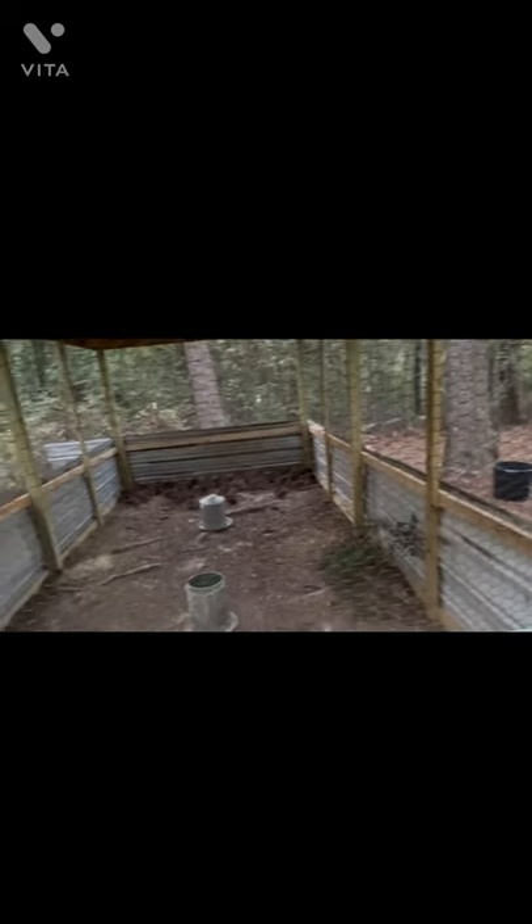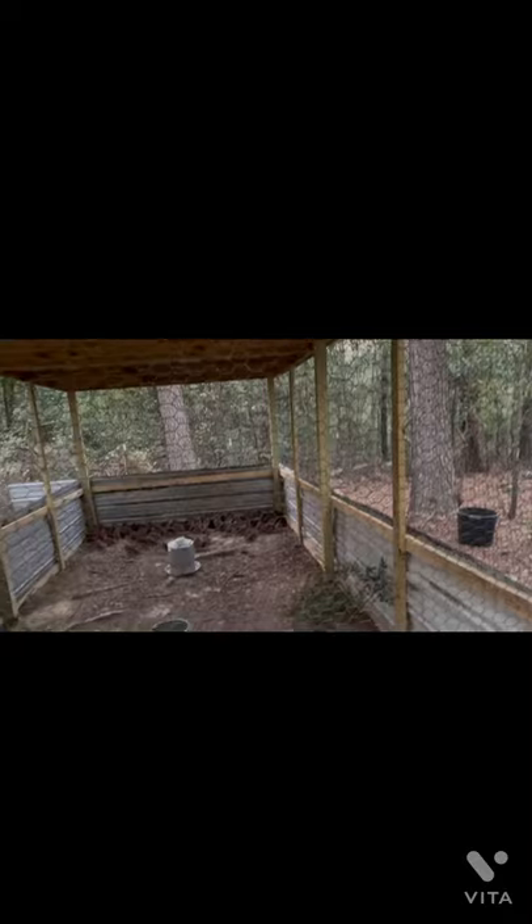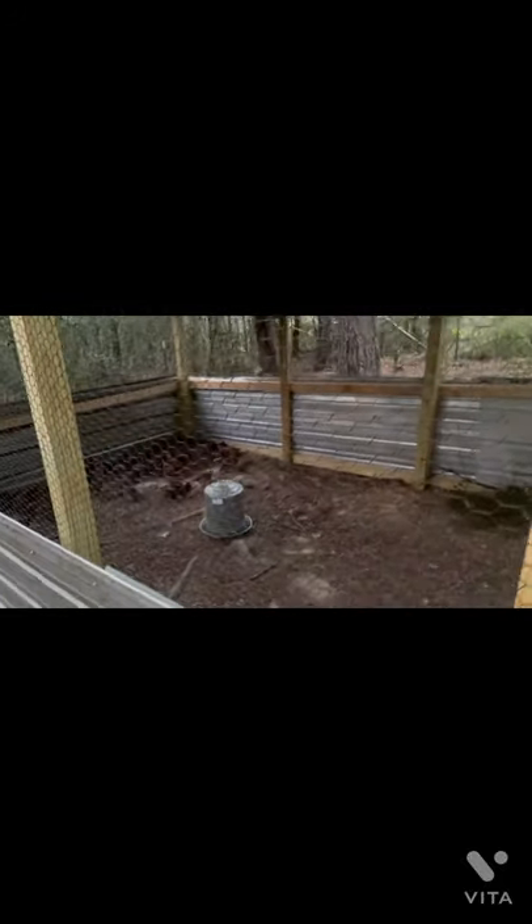We still got a few touches before we're complete, but for the most part it's finished. That's going to conclude this video at Burry's Quail Farm. Hopefully next time y'all see me, we're out in the field doing a little hunt.